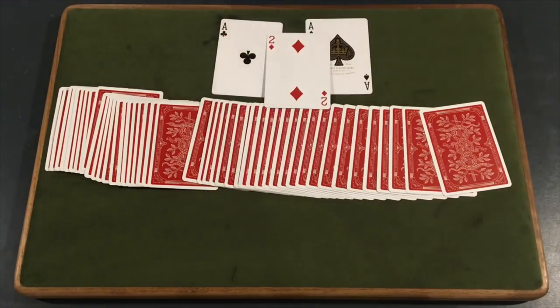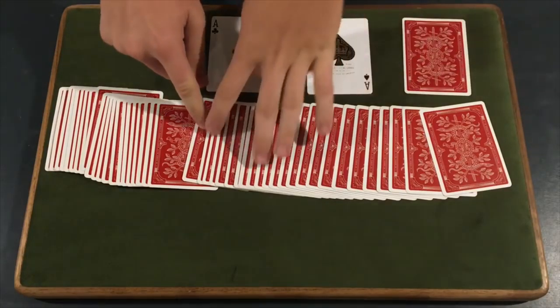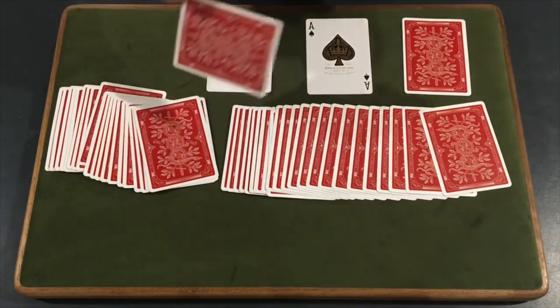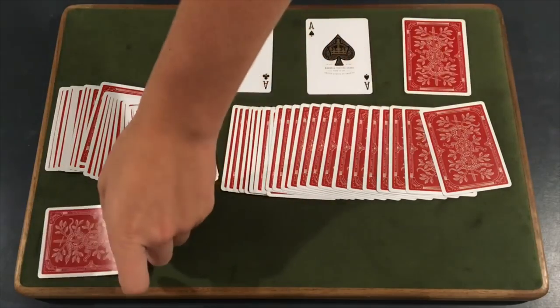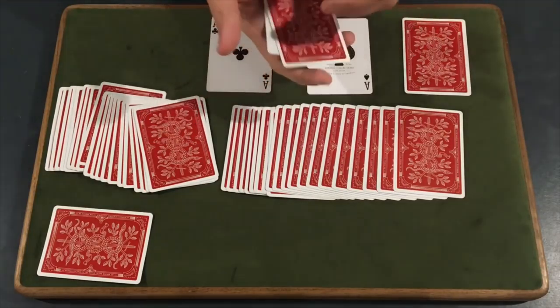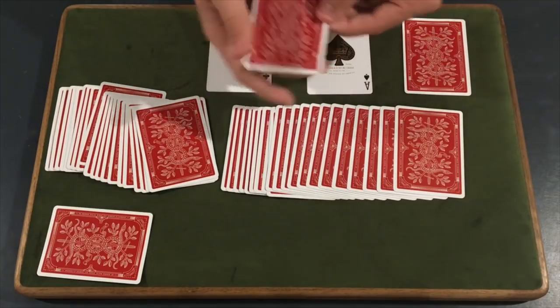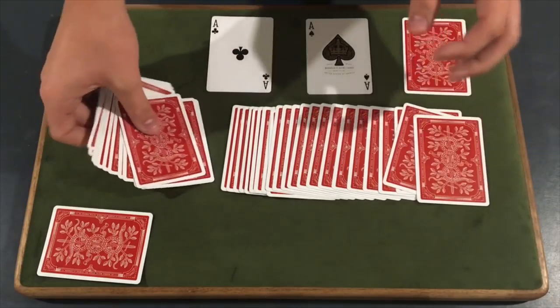The two of diamonds — that is the trick, guys! Let's go ahead and learn how to do this really awesome effect. What you're going to need for this trick, sadly, is a double backer. If you guys don't have a double backer, it's all right — you can take some double-sided tape, take two cards, put a piece of double-sided tape right here, push them together, and you have yourself a double backer. That's one option.